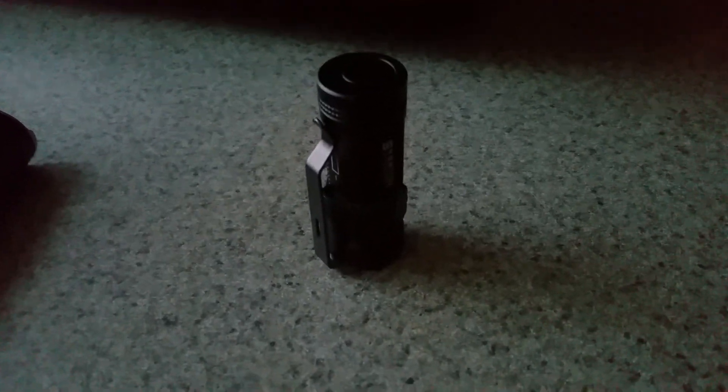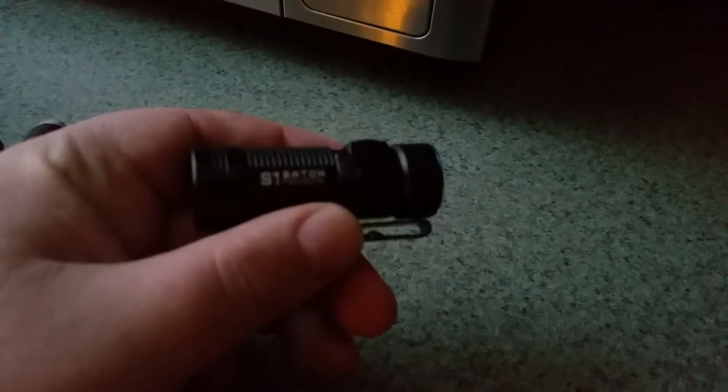Badassery at its finest. Excellent work, Olight — I will be buying more Olights. This was my first Olight ever and it is sexy.